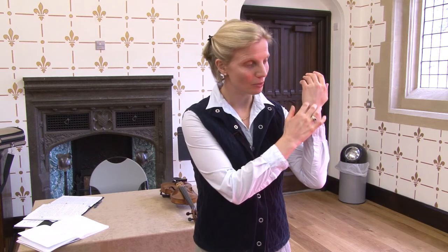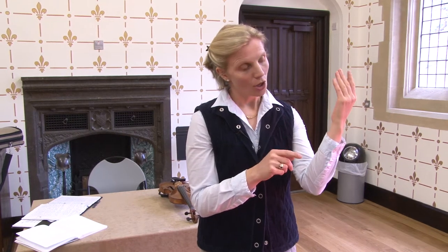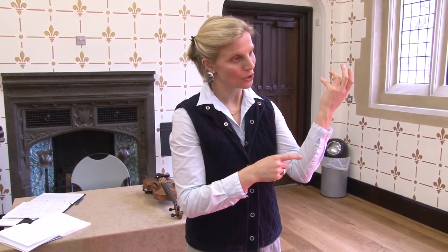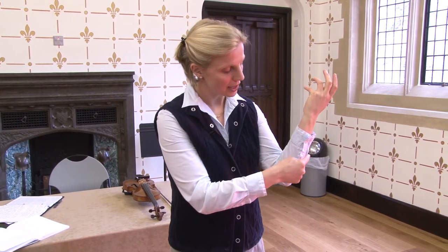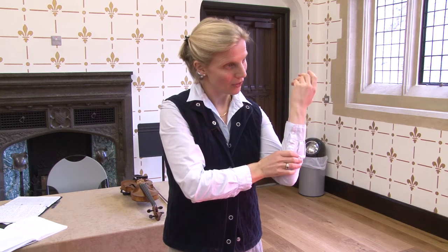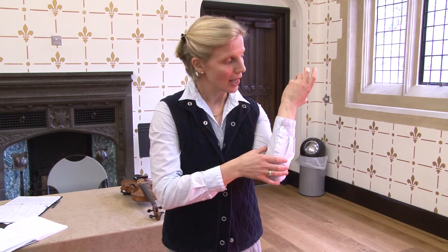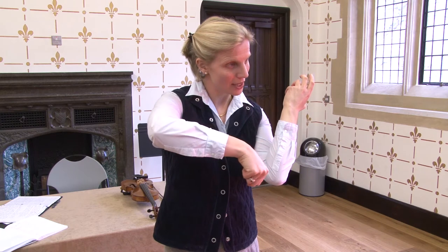Let's start with the left arm and look at twisting — what twisting is. Twisting is when the hand moves away from the forearm on either side. The common twist in the left arm is when the fourth finger starts pulling around towards the strings in an effort to reach them. The experience in the forearm is a little bit like taking a rag and wringing it out — there's this pull, and very often the right elbow is dragged across to the right of the instrument.